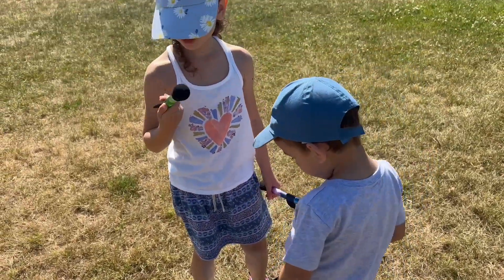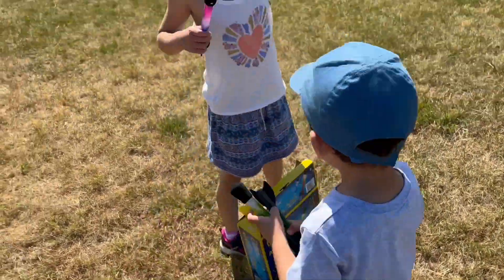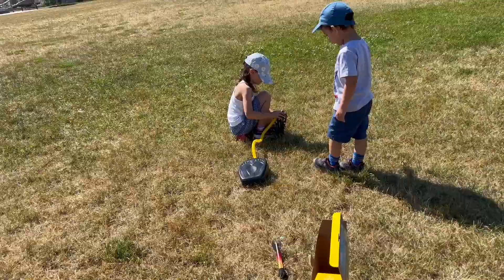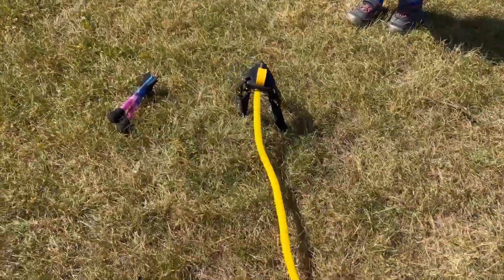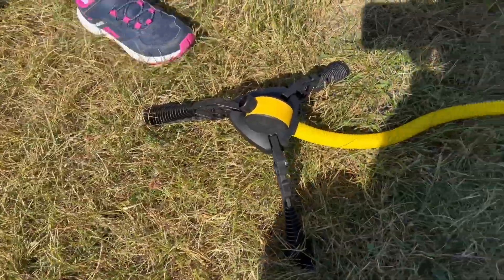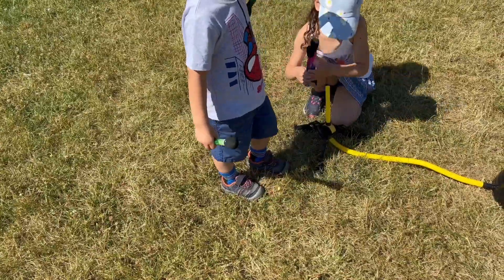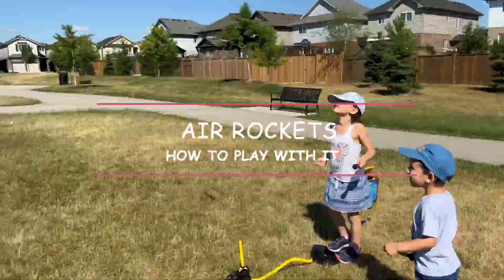These air rockets are really great for kids to play outside. The age recommended is five or six plus, but my three-year-old was able to play with it — just make sure that you are with them.